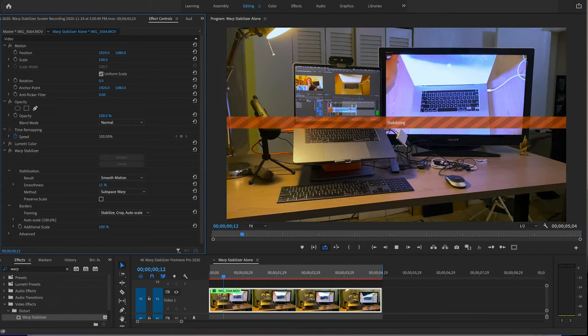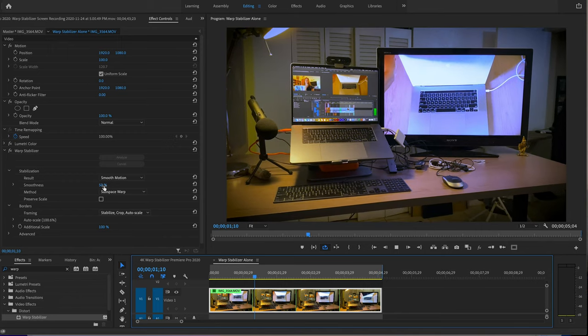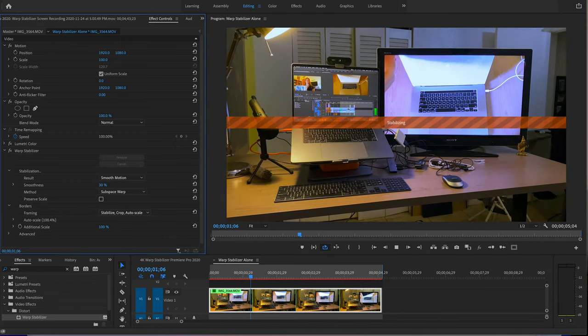Much better! I want to show you what the stabilizer has to offer. You're probably going to end up using the Smoothness setting — it defaults to 50, which is very high. I tend to bring that down a little bit. All it does is tell you how much stabilization you want on your footage. The more stabilization you ask for, the more it's going to affect your video — cutting corners and doing things to it. If you just need it smooth and gentle, lower it a bit. So from 50, I'm going to take it to, let's say, 30. Et voilà!